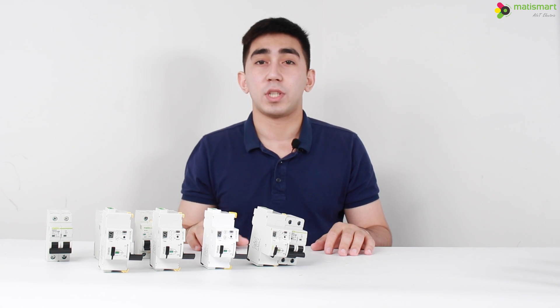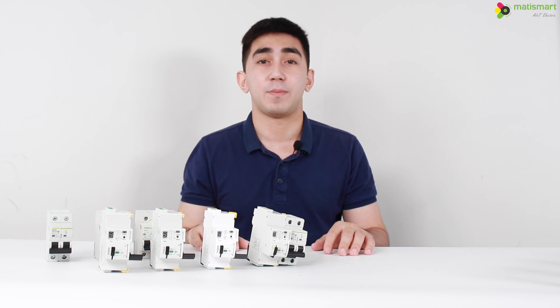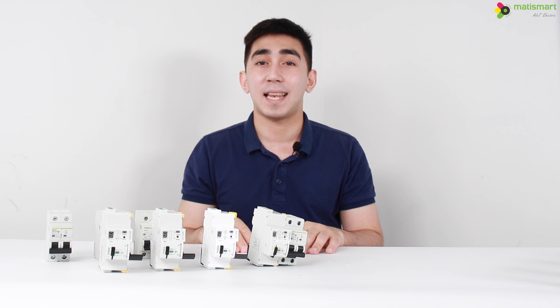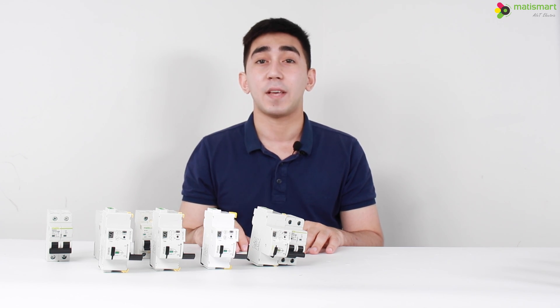As you can understand, with such a variety of devices it is difficult to find the right one. To make it easier to find the one that suits your equipment, we have made a selection table which you can download from the link in the description — it will help you choose the right type of MT51 device. That is the end of our video. Purchase our devices on the official website and subscribe to our Facebook and Instagram — all information is in the description.